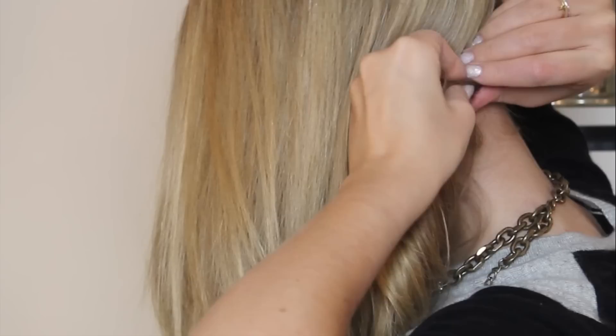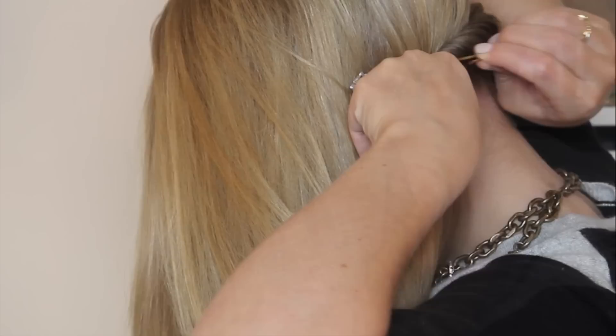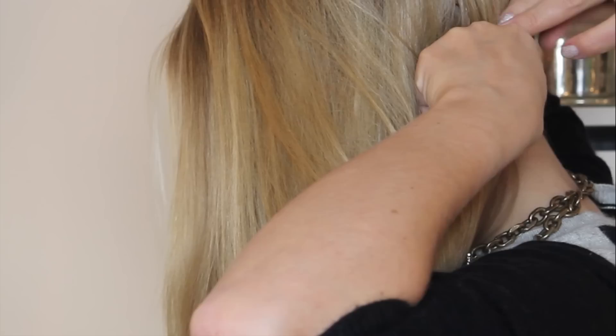And then I'm going to start the twist at the back of my head. So what you want to do is just sweep your hair all the way over to the side and then start twisting. You want to keep the twist really tight and then secure it in place with a couple of bobby pins or hair grips — whatever you want to call them. And don't worry about being able to see these because we're going to take them out a bit later on.